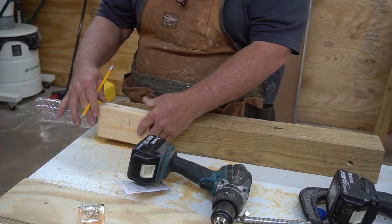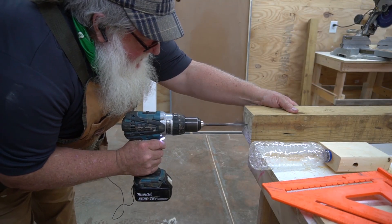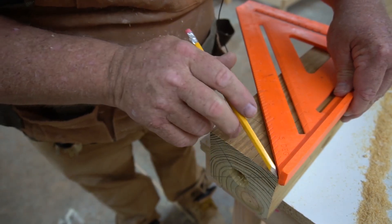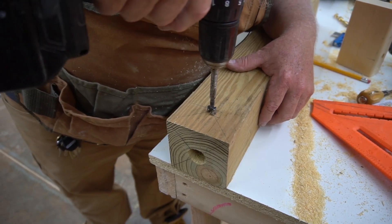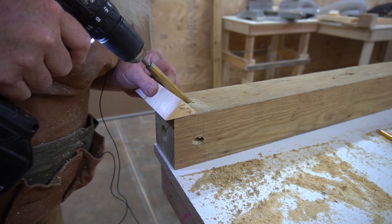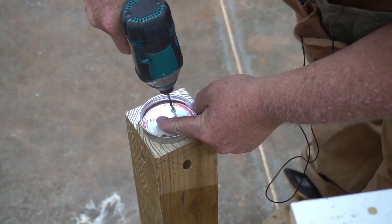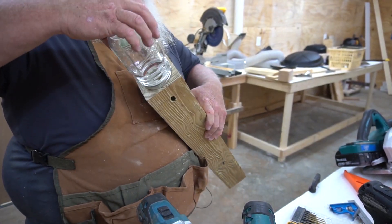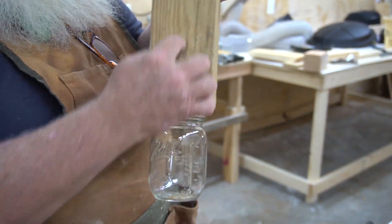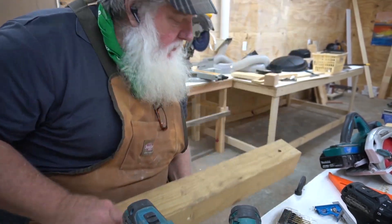I'm going to use this as a pattern for this one. I know that my hole needs to start right about here. The hole goes the whole way down the middle into this. I'm going to cut a little angle on this and put a little roof on it so it looks nice, but you don't have to do that of course.